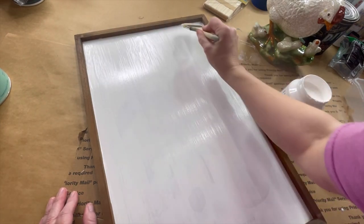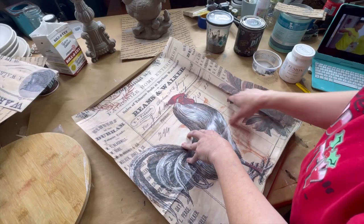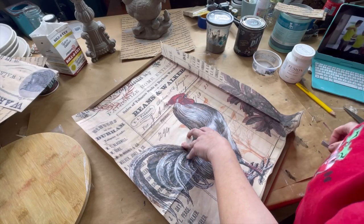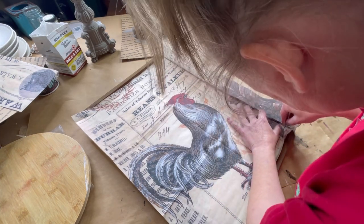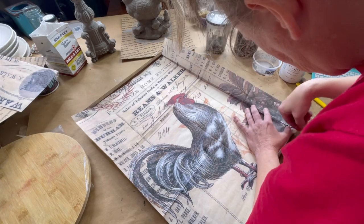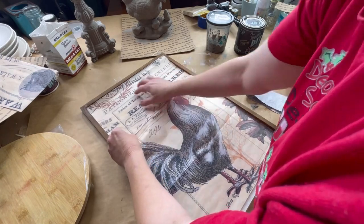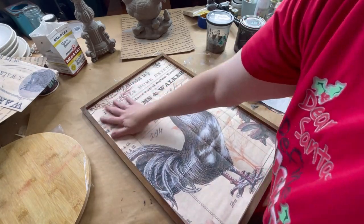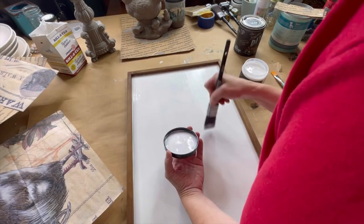I gave it a coat of Picket Fence from Fusion — this is an all-in-one paint that has a top coat already built into it. I decided I was going to use the Red Rooster decoupage paper from Roycycled. I laid it down and then I put my finger into the corner so I'd have a rough area of where to cut, and then I used a razor blade to cut it all the way around so it fit perfectly.